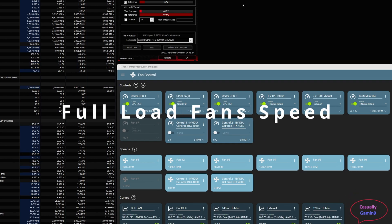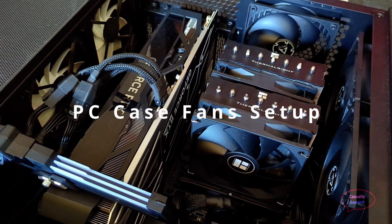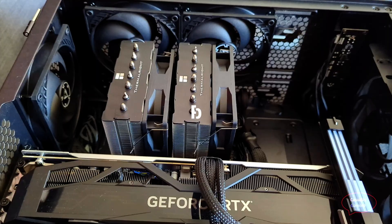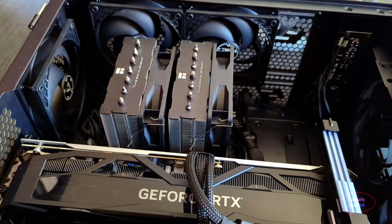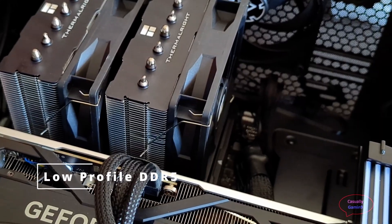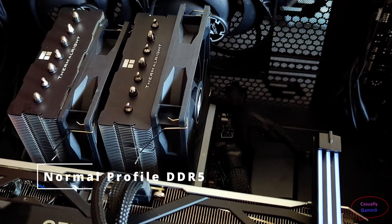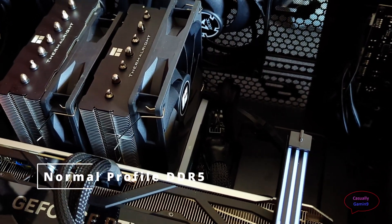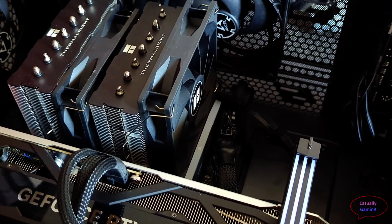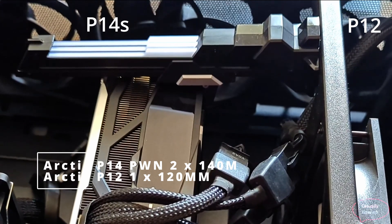Let me show you the CPU fans in action — this is a CPU stress test in CPU-Z and these are the speeds the fans spin at when the CPU is pushed to the max. I have two fans beneath the GPU providing cooling to it and three fans that remove hot air from the case. When it comes to CPU fan installation, I checked with low-profile DDR5 and with normal profile — I didn't see any benefit going with the lower-profile memory.